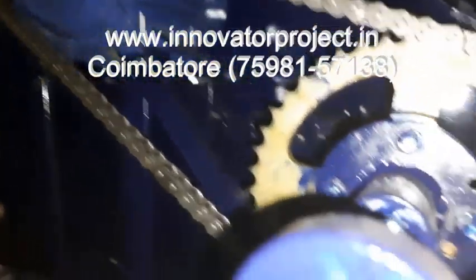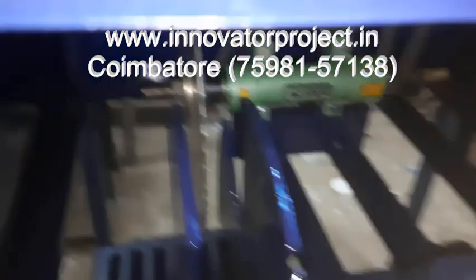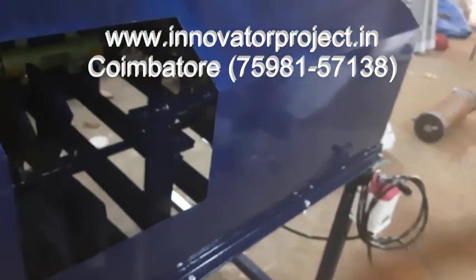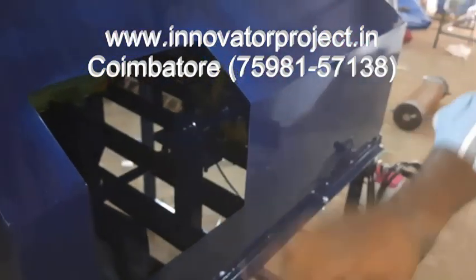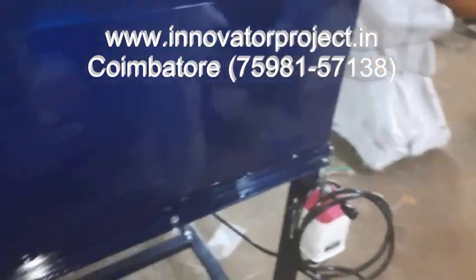These are also removal type. Maximum capacity is 600 coconuts per hour — 600 to 650 coconuts per hour. One revolution will be cutting four coconuts. This is the switching. So this is the coconut cutting machine.